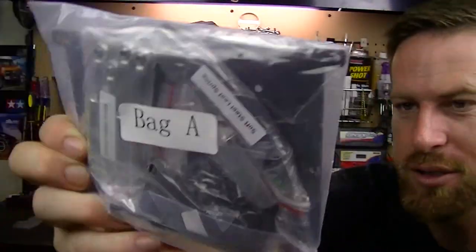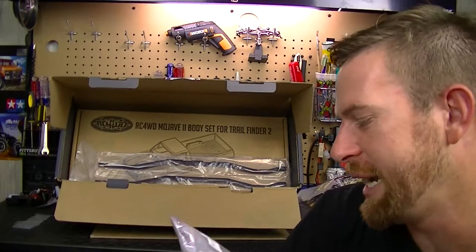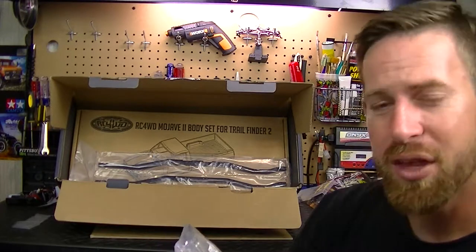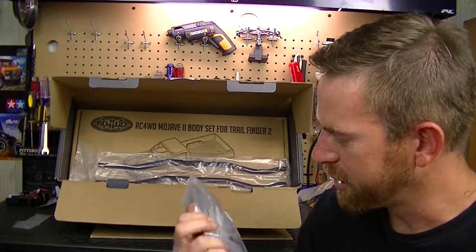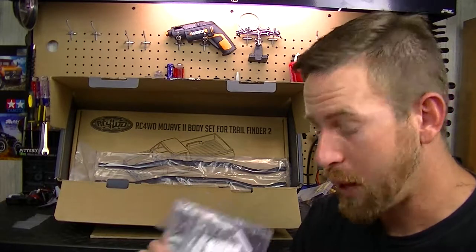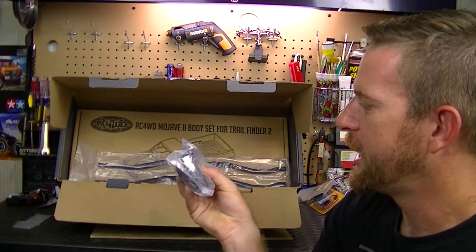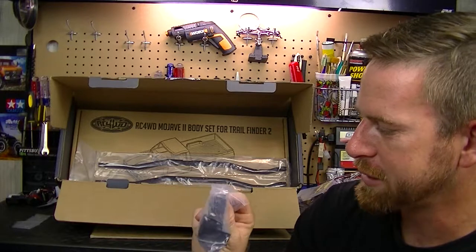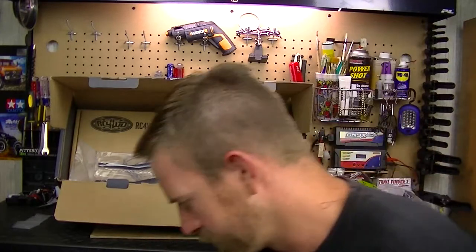This is Bag A and it has the shocks - 80mm and 100mm. I think the 80mm goes on the front and the 100mm on the rear, but I'll confirm that. We also have the leaf springs in here. Looks like we've got some oil leaking from one of the shocks. Next we have a skid plate which is actually metal, and some other parts.